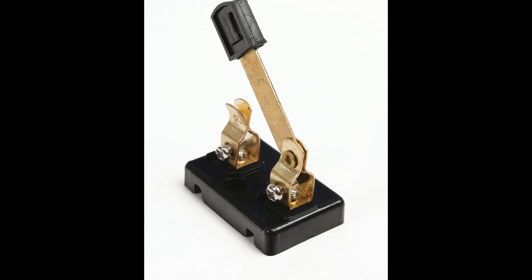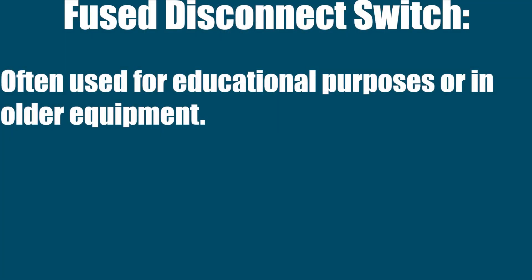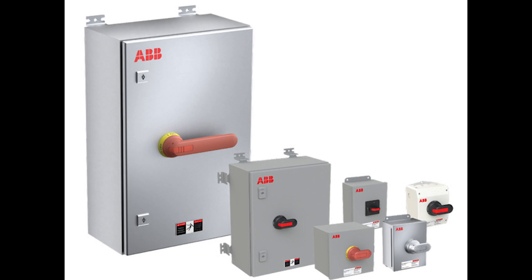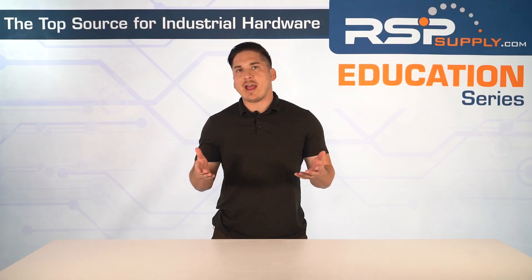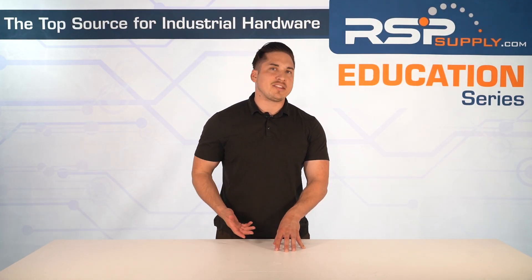You also have a knife blade switch — very basic, visible, open contact style, like a big lever. It's often used for educational purposes or in older equipment. Then you have a rotary disconnect, operated with a turning knob, very common in control panels or machinery where space is tight. Each type is chosen based on safety, application, environment, and space.